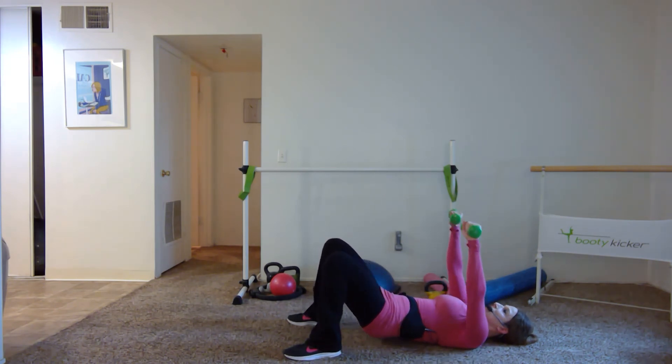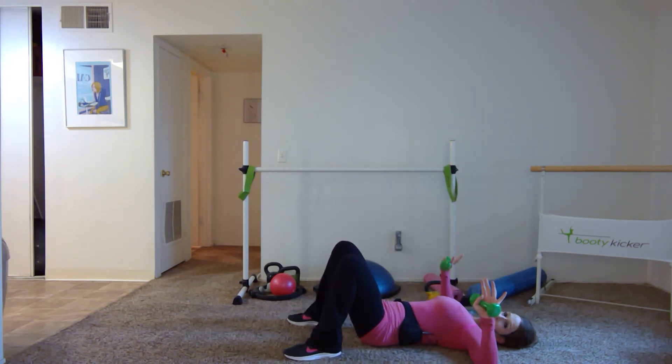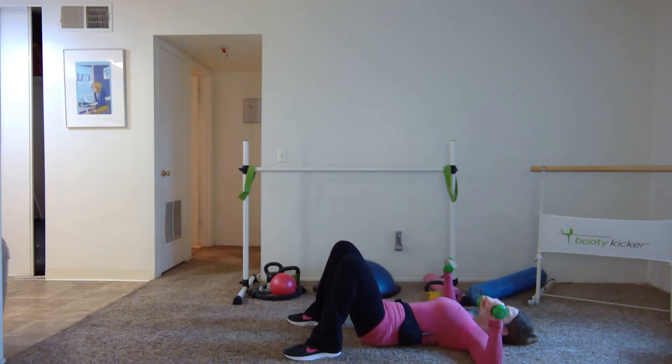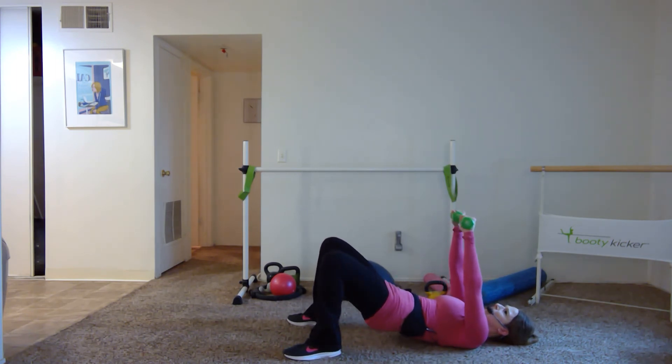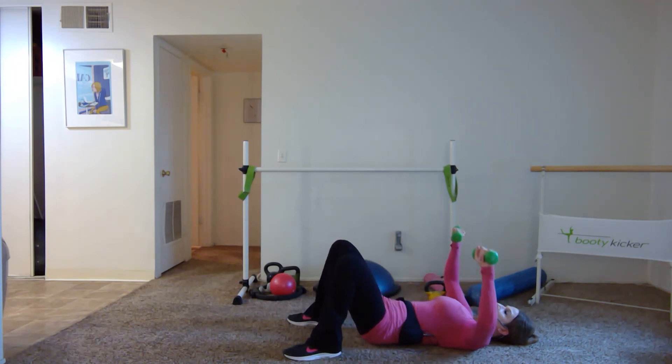Take it up for two and down for two — exhale on that exertion. We're working against gravity lifting the weights — use that breath to help get through it. If you forget when to breathe, just keep breathing. Most important thing is we do not hold our breath.